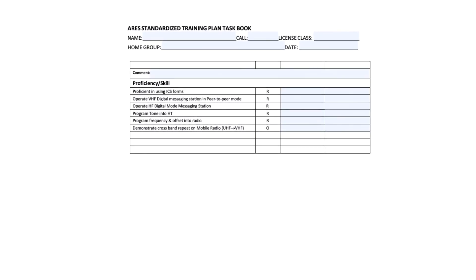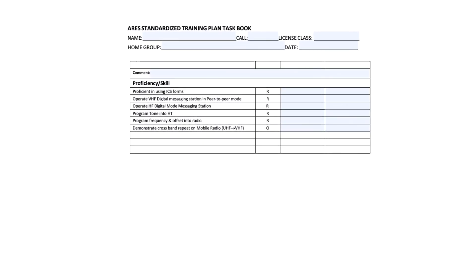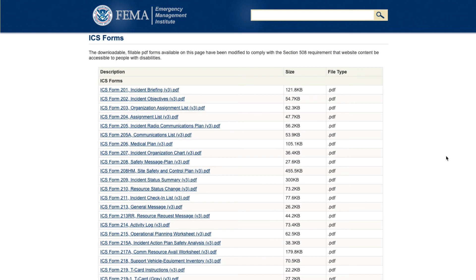Again, you'll have it signed and your EC will sign below. In the middle, you'll see there is a proficiency of skills part — there are five required ones. Proficiency using the FEMA ICS forms — you can Google the FEMA ICS forms, it will bring them all up, and you can get a description of how to use them. You can contact myself, Laura, Ed, or Jack Cox — there are numerous people that would be able to help you fill these forms out and learn how to use them.